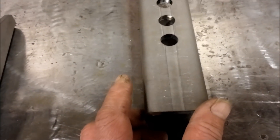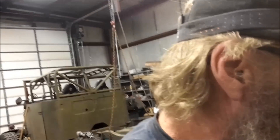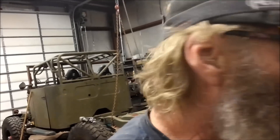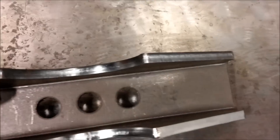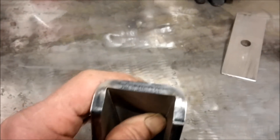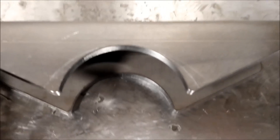Most spring perches you can buy on the internet are for two-and-a-half or three-inch wide leaf springs for the big GM Chevy leaf springs a lot of guys use. So we went with these narrow Scout perches. They're heavy duty — quarter-inch laser cut, bent on a 290-ton press. Beautiful work, Dan.